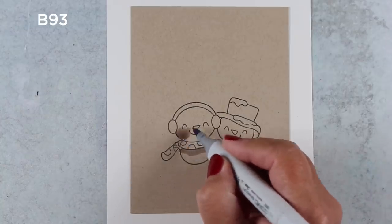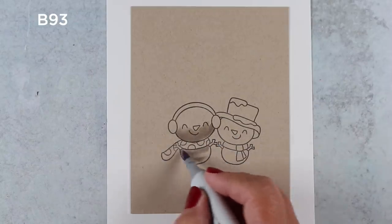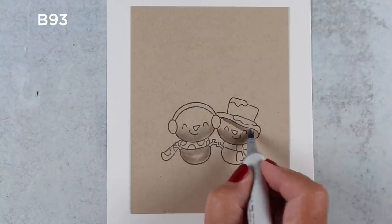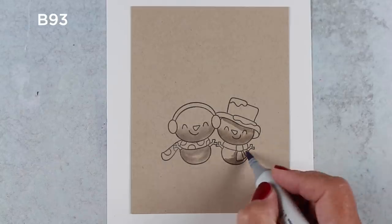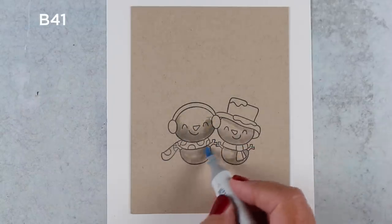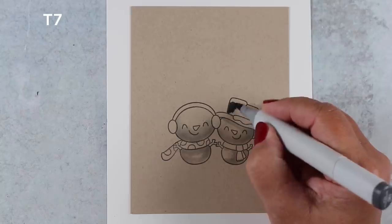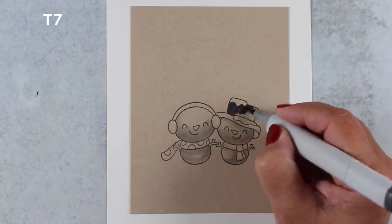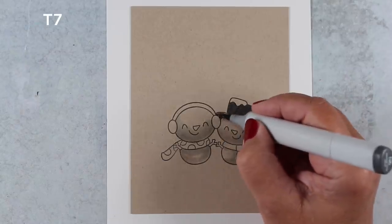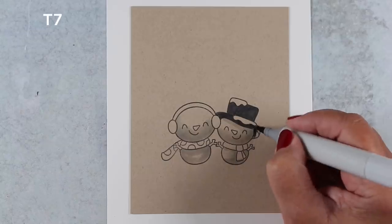I got out my Copic markers and some Neenah Desert Storm cardstock. I haven't colored on Neenah Desert Storm in a while, so I thought that would be fun to do, especially since the card had all this snow. If you're going to color on this paper, print out whatever color chart you use, like your hex chart, on this paper and test out what the colors are going to look like, because everything looks completely different on here than it would on other papers.